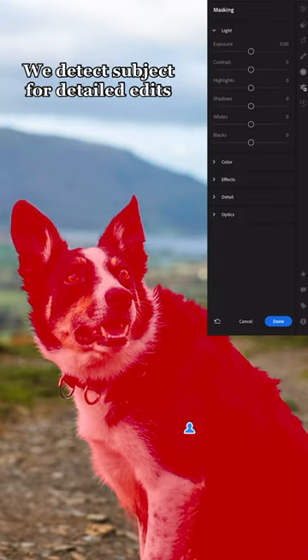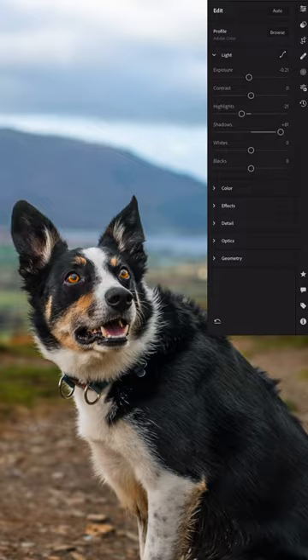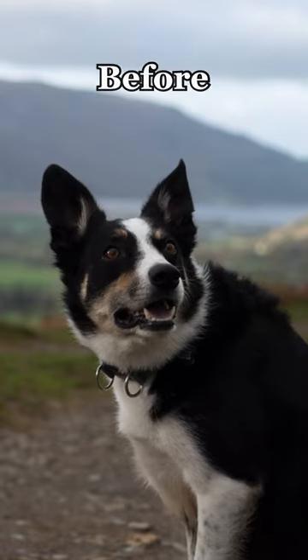We detect subject for detailed edits and brighten against the background. Before, after.